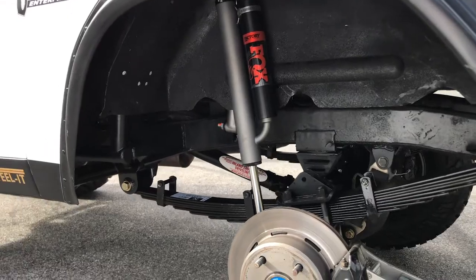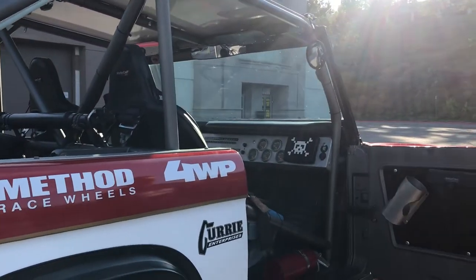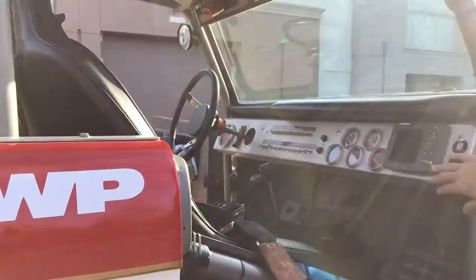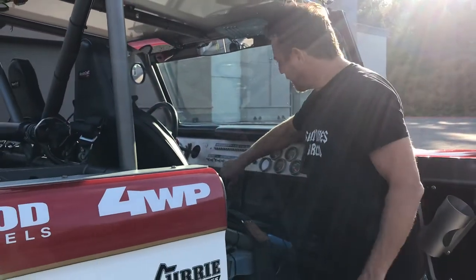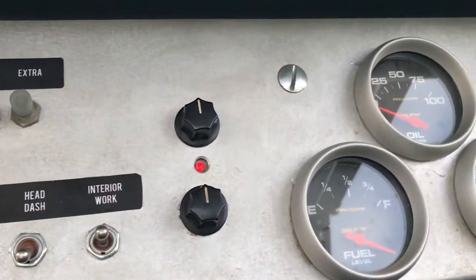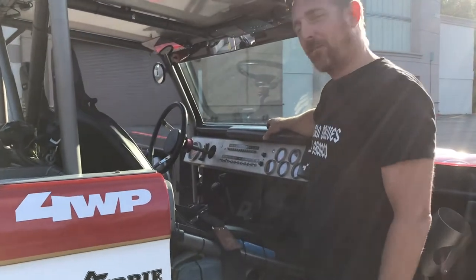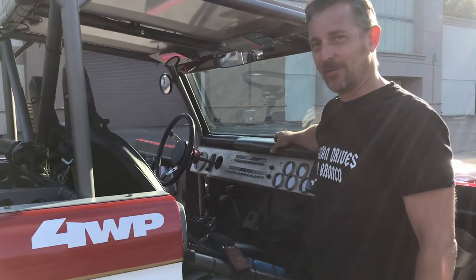We've got the Fox Racing two-inch shocks, a Lawrence GPS, and Auto Meter gauges. We've got really good wiring done by Smitty — Gerald King. If you know who Smitty is, he does some good wiring. He's crazy like a loon, but he's a wiring son of a bitch, I'll tell you what.